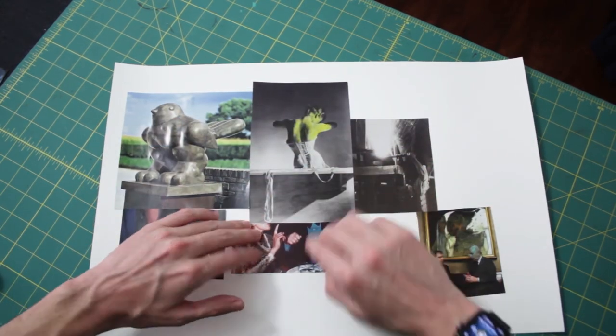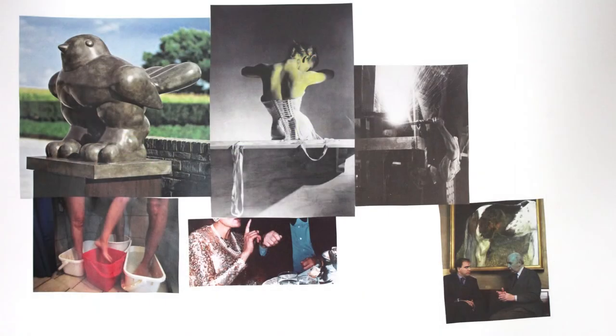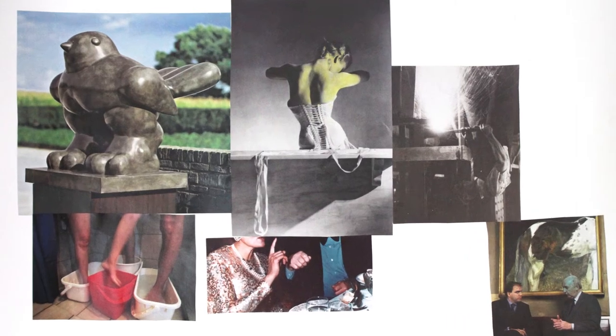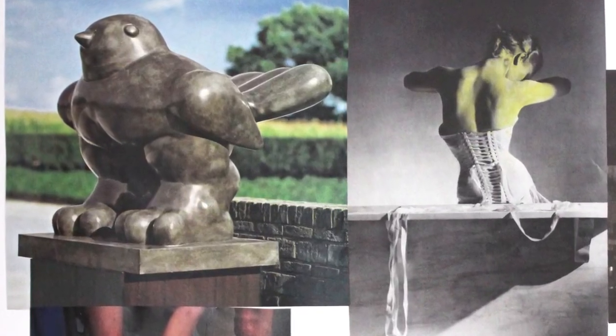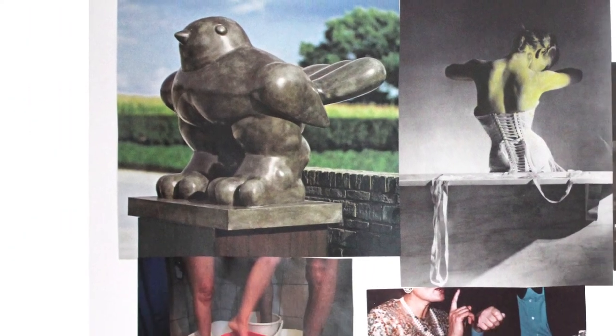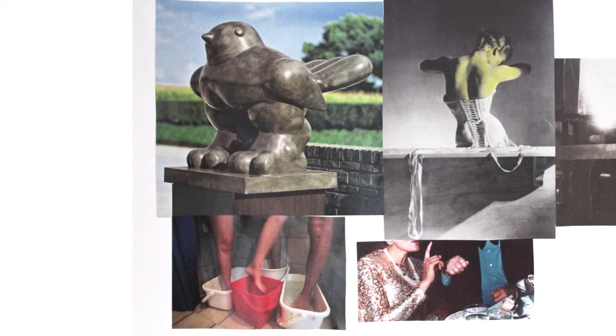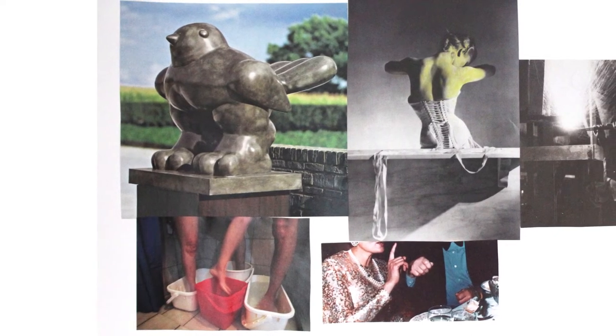Once everything's glued down, take a minute to really look at it and try to make a story for yourself, or find unexpected relationships between the photographs. In mine, we have this weird sculpture of a bird on the left with huge legs — it looks like a little tiny bird but with really huge strong legs — and a photograph of human legs underneath. Because the edges of the photo line up, it almost looks like those human legs are the legs of a table that the bird is sitting on.